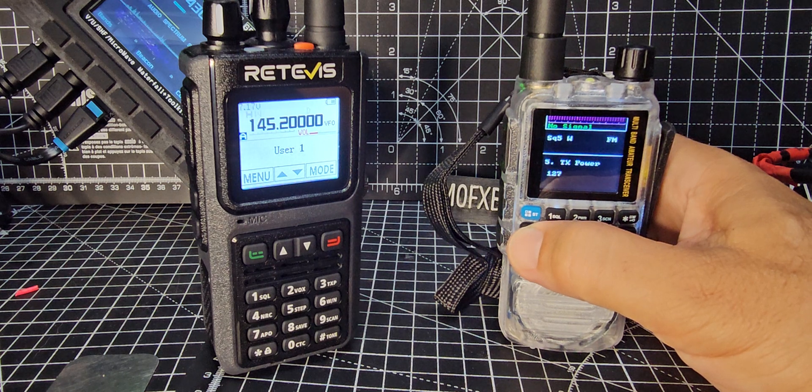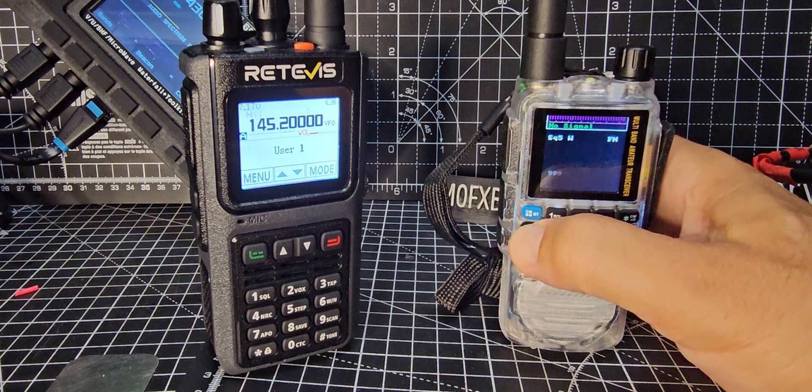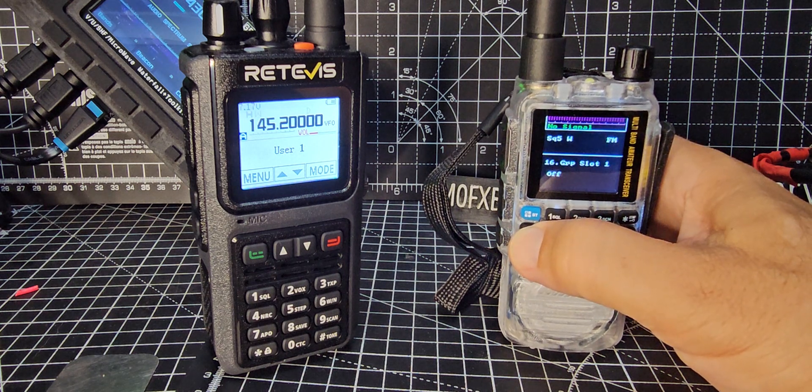Continuing through the menus: mic gain, TX power, brightness, CTCSS receive and transmit subtones, scan linger, scan steps, RX filter, scan steps, group slots - I'm not really into groups but there are your group menus.